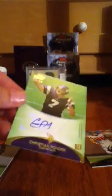Topps Prime. If I get a hit in this, that would be awesome. Let's get started. So we got Tony Gonzalez, Tom Brady for the PC. Wow — Christian Ponder, numbered to 99. I'm pretty sure that's very good. We'll come back to that.